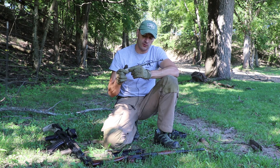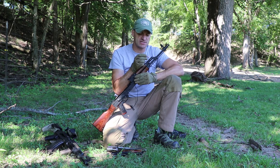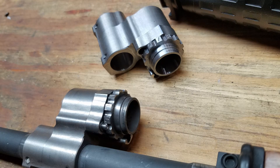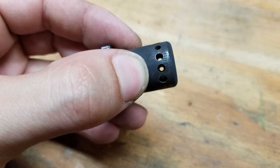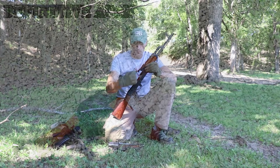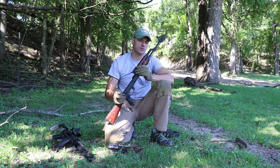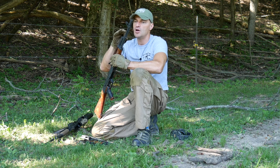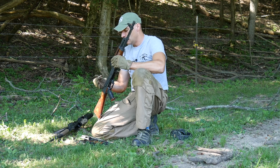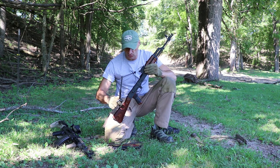Another solution, if you can build the AK and put parts together, is an adjustable gas block. Definitive Arms is coming out with one — you control the amount of gases pushed back by simply turning a knob on the gas block. That will smooth out the action and how the rifle cycles. The downside is you'd have to replace the gas block, pulling the front post, so it's not a drop-in solution for the average user.